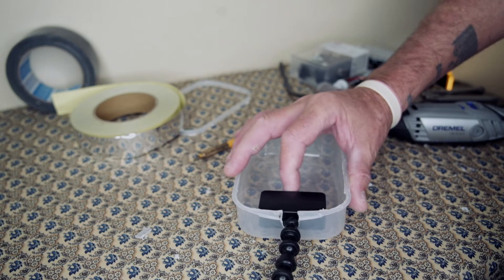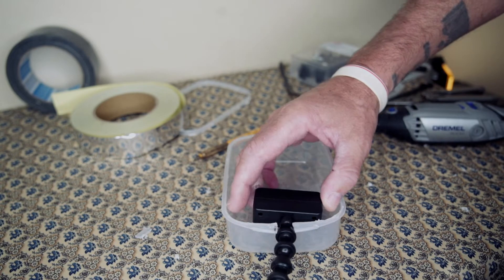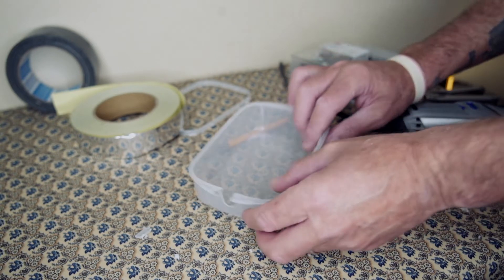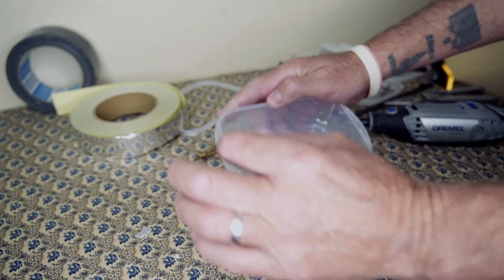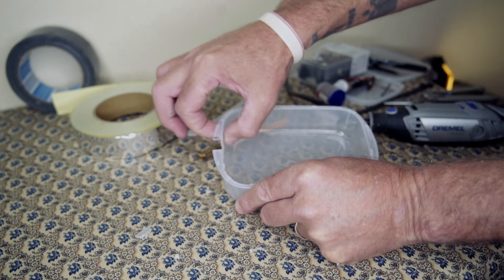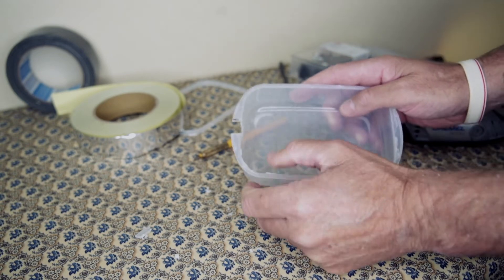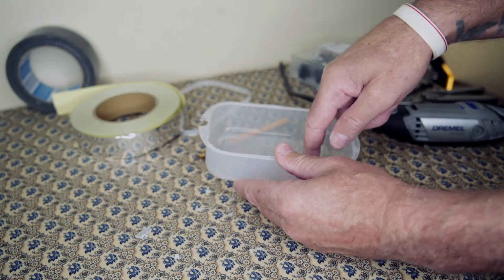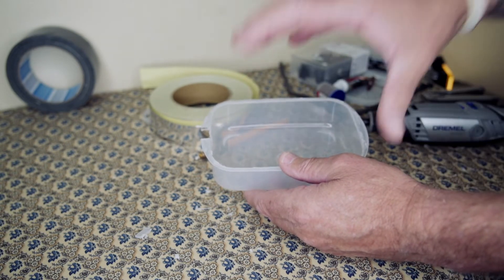That's sitting in there nicely. How this is going to stay in place — I'm not going to use any glue because I don't want there to be any reaction with the plastic. All I'm going to do is get a couple of cable ties, mark the holes on the sides, and the lamp head will sit in with a cable tie on each end holding the lamp in place. Then from there we'll build everything up around that.